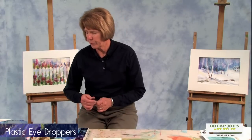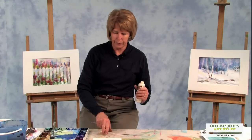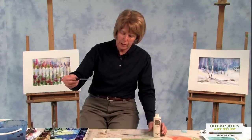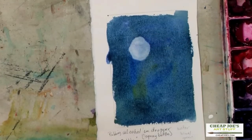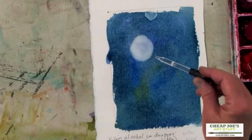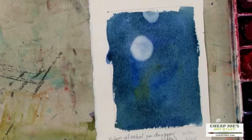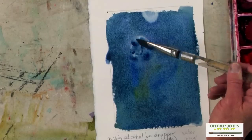I have an eyedropper and I'm going to put just a little bit of the alcohol — rubbing alcohol — into the eyedropper. Then I'm going to hold it over the paper. You can see, depending on how much comes out, you get a really big blob. I didn't really mean to get that big of a blob, let's see if we can control it just a little bit more. It worked at home! Let's let it dry just a minute. I'm not sure if we can go back in and put more paint on that, but we'll try — let it dry just a smidgen.